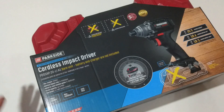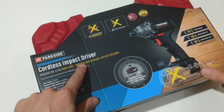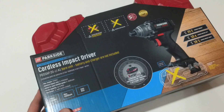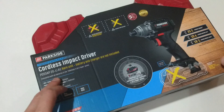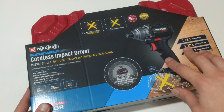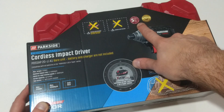Hello folks and welcome. I finally managed to get my hands on this Parkside Performance cordless impact driver. This is the bare unit — the battery and charger are not included in the package, but you can buy them separately or use any battery and charger from the Parkside X20V Team series. I got the unit from Lidl; it costs only 50 euros and comes with five years of warranty.